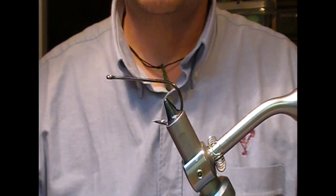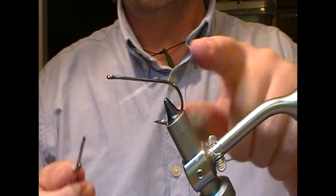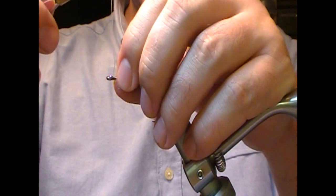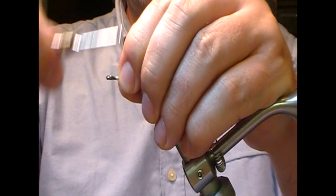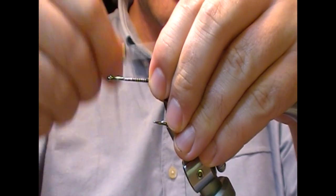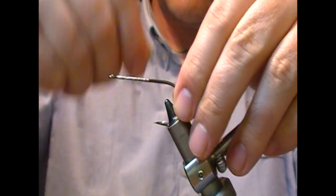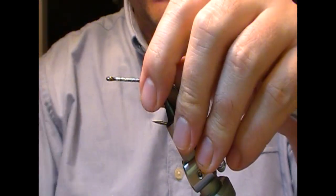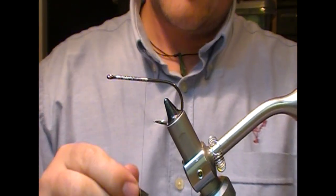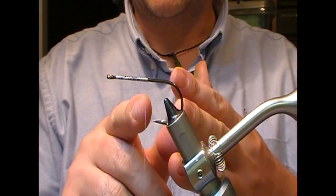So we're going to tie a perch-style pattern here. I have a Sakuma Manta Extra in here, this is a 5-0. We're going to use our gel-spun thread, wrap that up and down good and tight to give us a base to start with, and then a bit of super glue. Now what I want to do is create a little dubbing ball at the back here.